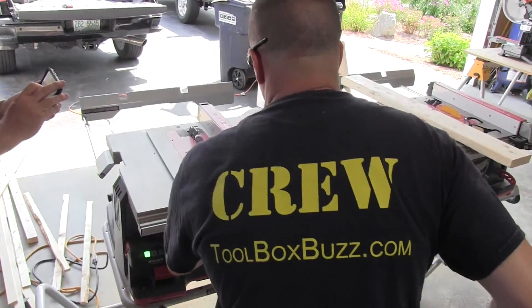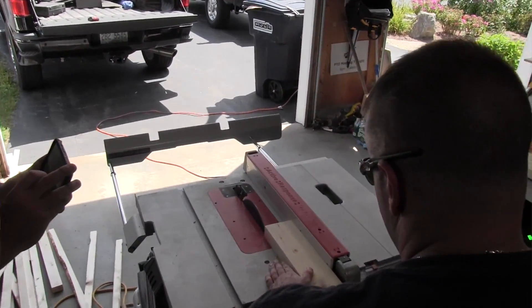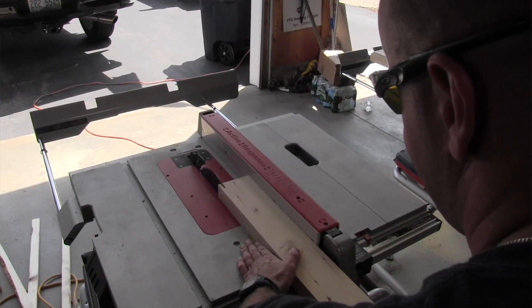Why some saws are unaffected? I really don't know and they didn't explain that one to me. I need to tell you that this power reduction was discovered by the Toolbox Buzz crew during our testing of this saw. No one else figured this out, including Bosch.